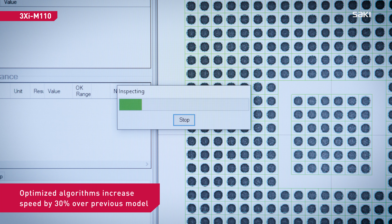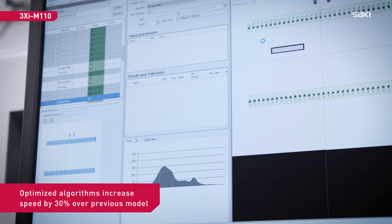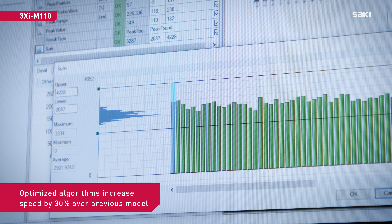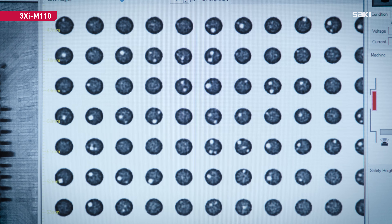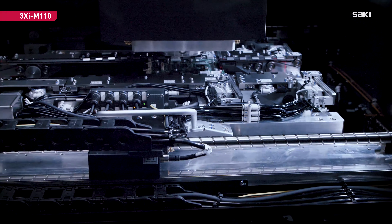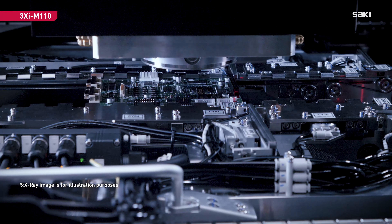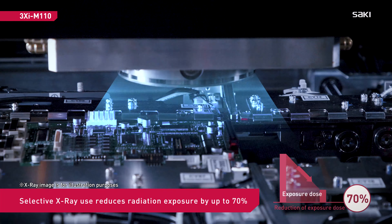The M110's optimized algorithms increase speed by 30% and deliver the same high accuracy. The new X-ray tube design only cycles when image capturing, reducing radiation exposure by up to 70%.